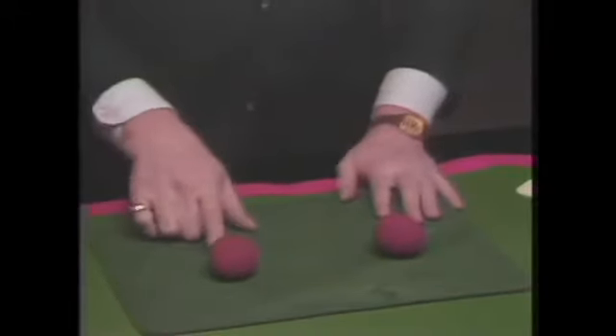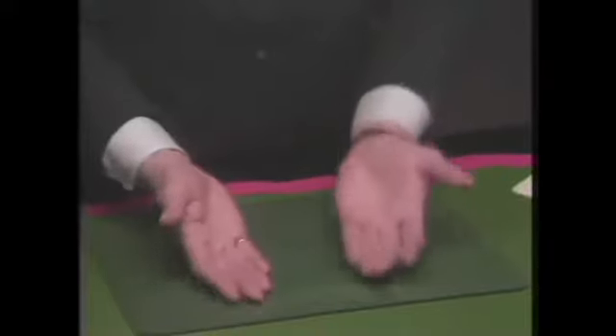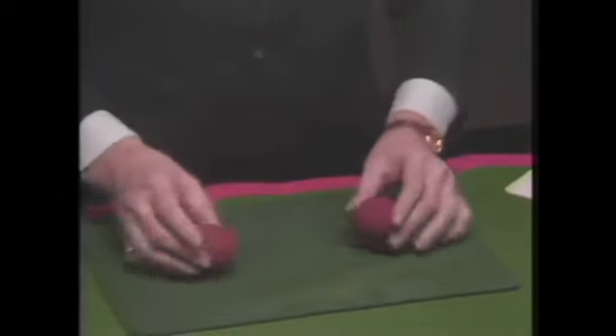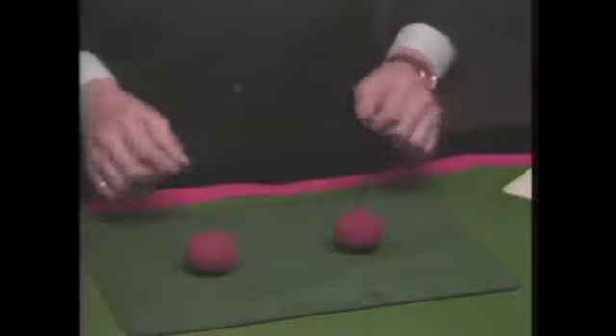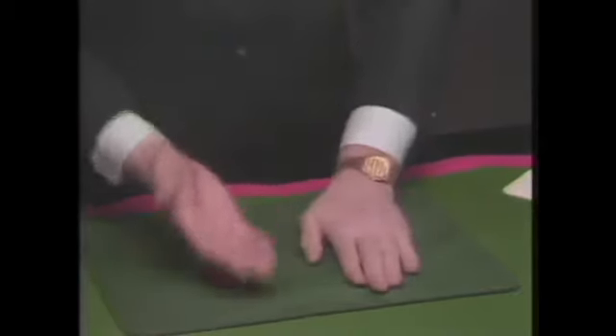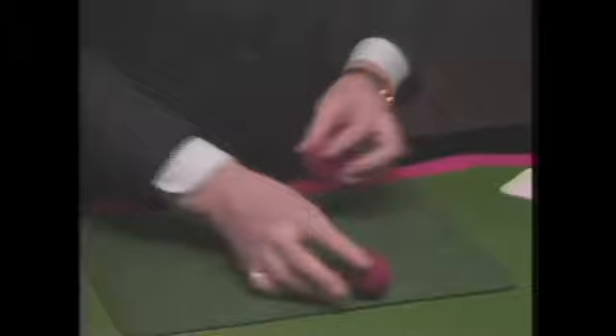I'm going to count to ten. Watch the balls. One, two, three, four, five, six, seven, eight, nine, ten. You know that fooled me? Let me do it backwards. Two hands, two hands — ten, nine, eight, seven, six, five, four, three, two, one. Isn't that marvelous? Magic is wonderful.